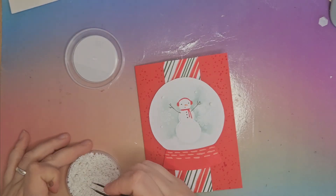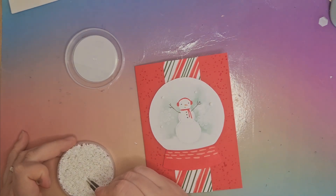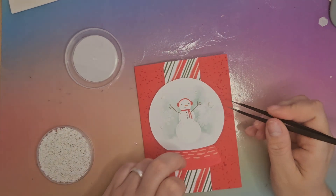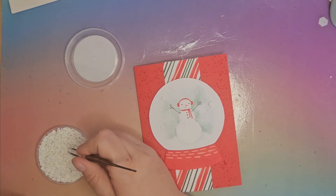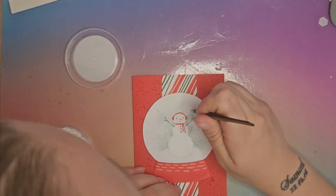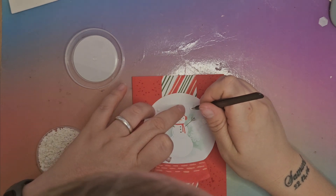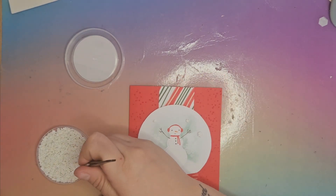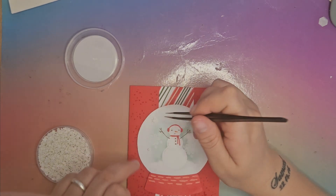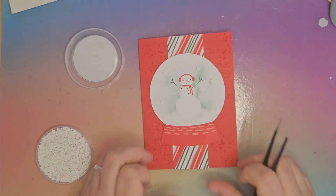Grab some tweezers because these are not the easiest things to pick up. That one just pinged — I don't know where it went. That big blob of glue definitely needs a big snowflake. These snowflakes are so static they just stick to my tweezers and then they don't let go. We'll get the next one. There we go, like that.